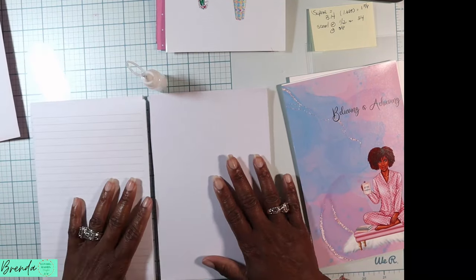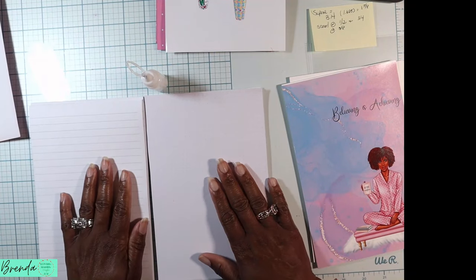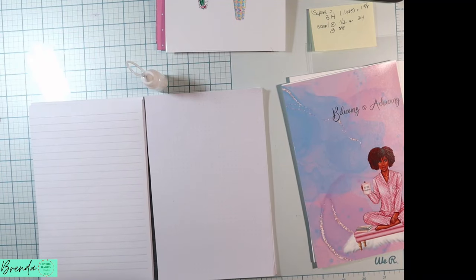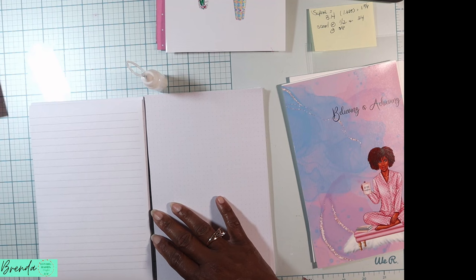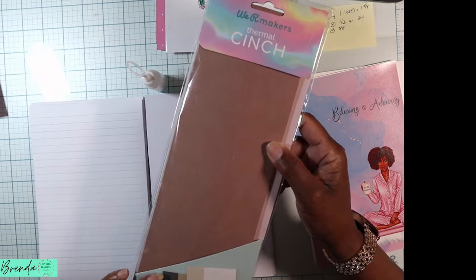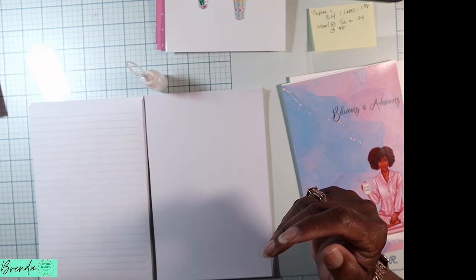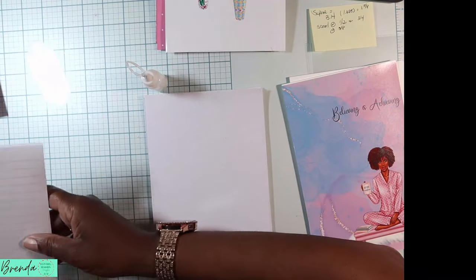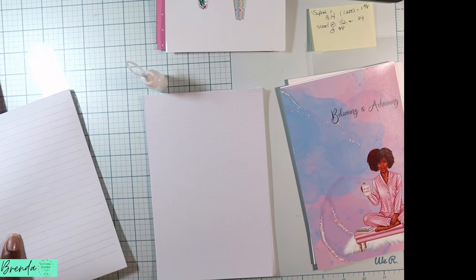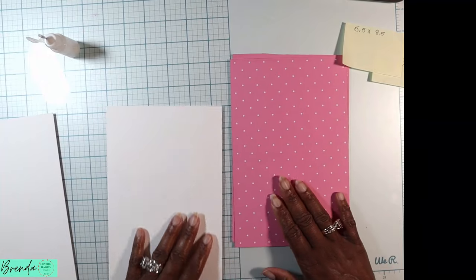For your inserts you can use whatever you like — I used Canva's lined template, cut the sheet in half, and also have some dotted-line paper. For the thermal cinch you will need glue strips — I've been using quite a lot of them. You don't have to make your own spines; you can purchase pre-made ones from We Are Makers. I like making my own because I have a lot of cardstock in my stash. Now let's go ahead and assemble.